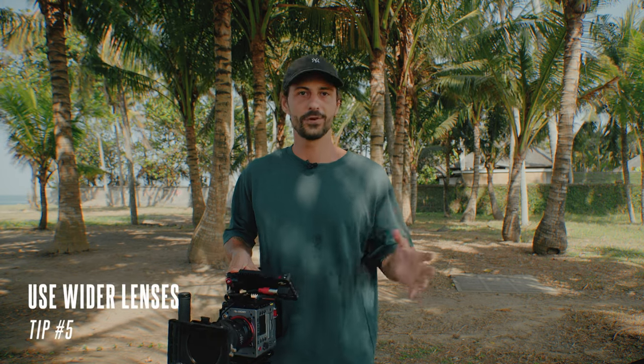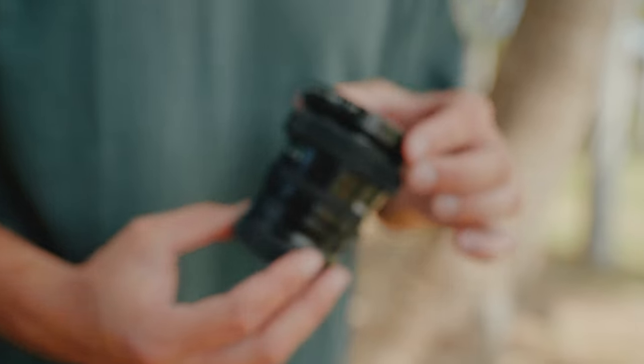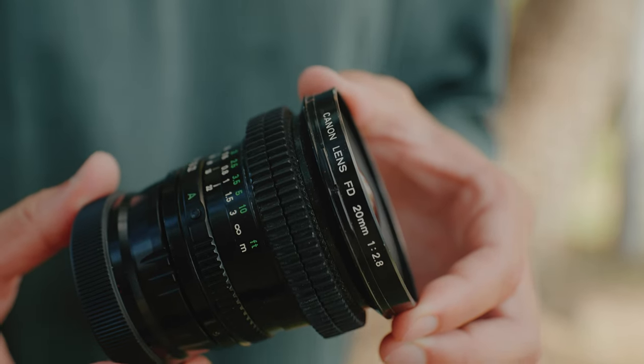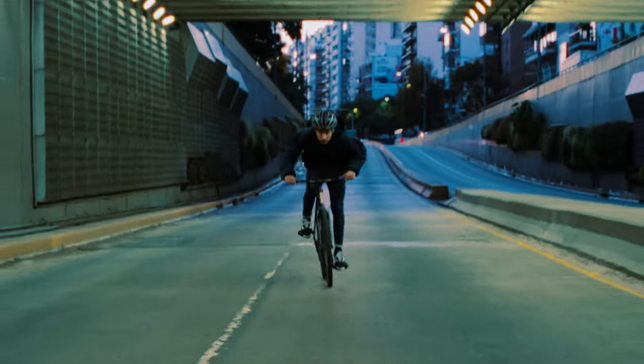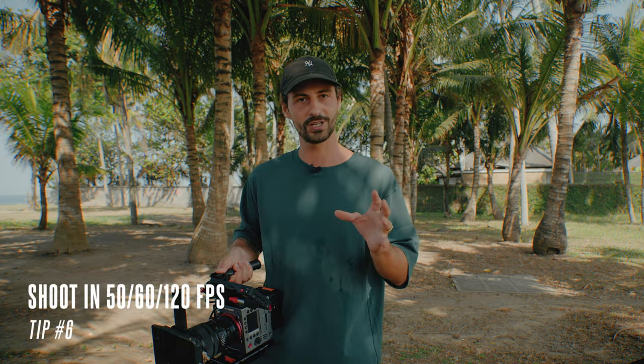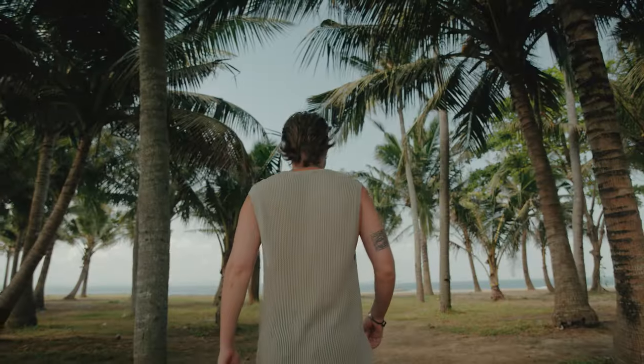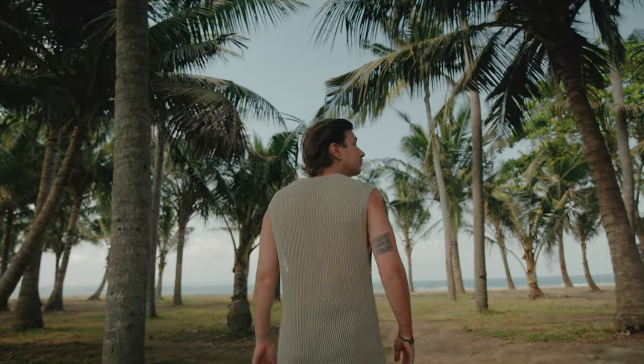Last two tips. If you want stable-looking footage, try to shoot with wider lenses because the wider the lens the less shake there will be in the footage. Contrary, if you're shooting with a 50 or 70 millimeter lens there will be more shake — but maybe that's something you're going for. Last tip: if the situation allows it, shoot in 50 or 60 frames per second, which will allow you to slow down the footage and again minimize the shaky look.